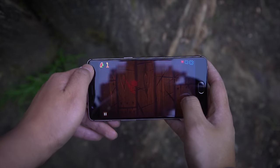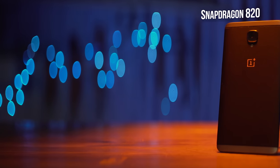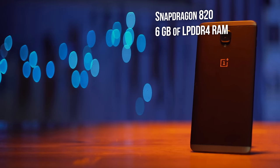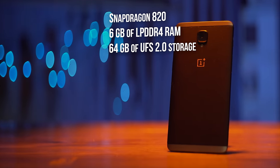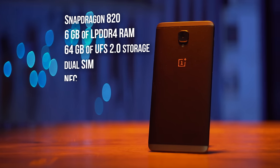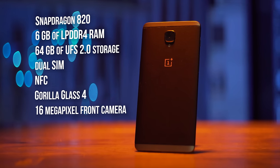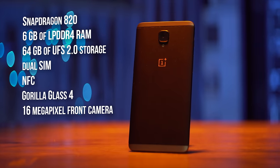Without the right horses you wouldn't be gaming much anyway. The 3 packs a Snapdragon 820, 6 gigs of LPDDR4 RAM, 64 gigs in the base configuration of UFS 2.0 storage — which makes the lack of microSD quite a bit more forgivable — dual SIMs, NFC, Gorilla Glass 4, great call quality, and a 16 megapixel rear camera, so on par with pretty much anything else out there, all at its $399 price point.